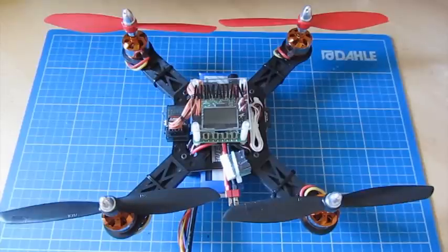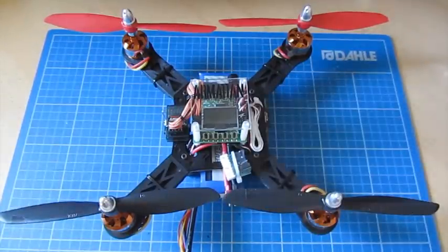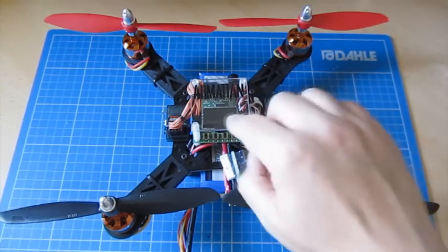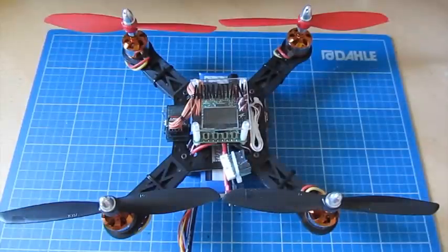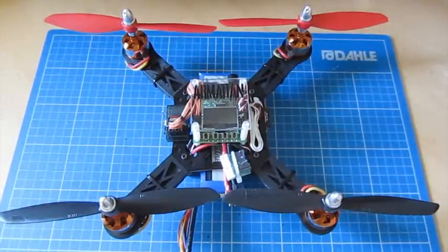First, we'll talk about what self-level is and isn't on the KK2 board, because it's important to go into this with your expectations set correctly — it isn't GPS or altitude hold, it's just about keeping the model level. Secondly, I'll go through a couple of things I found when upgrading to version 1.6. And finally, we'll run through the three or four steps to set the board up: making sure the model is level, teaching the KK2 board what level feels like, test flying it, and putting in minor corrections.